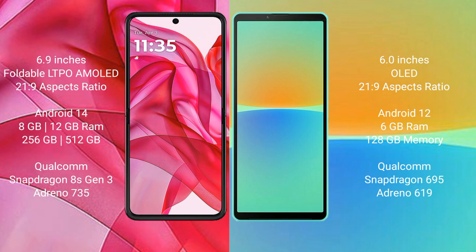The Motorola Edge 50 Ultra runs on Android 14 operating system, while the Sony Xperia 10 Mark IV runs on Android 10. The Motorola Edge 50 Ultra comes with 8GB or 12GB RAM and 256GB or 512GB internal storage, powered by a Qualcomm Snapdragon 8s Gen 3 processor.